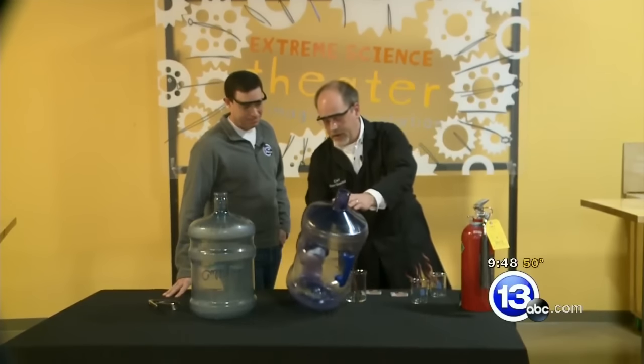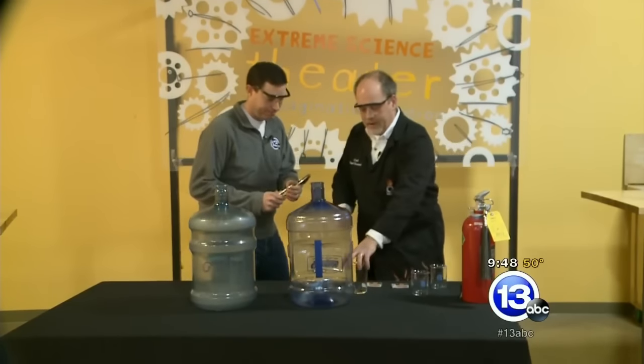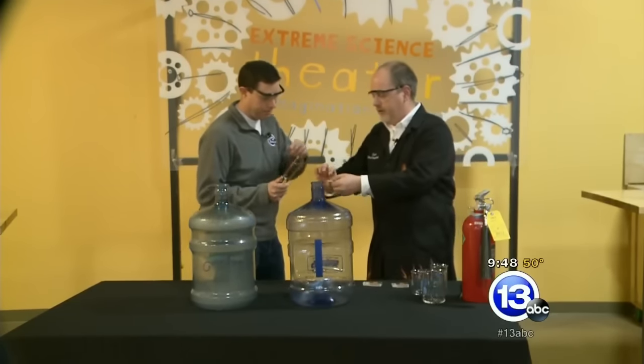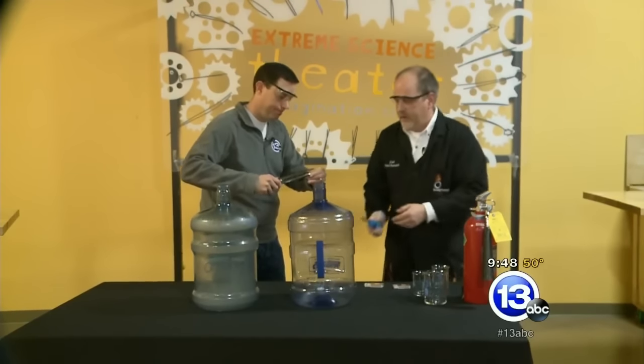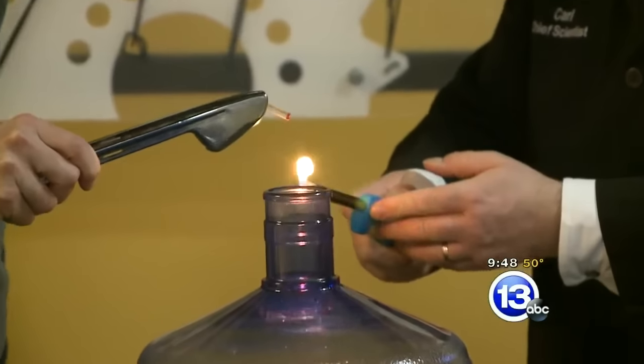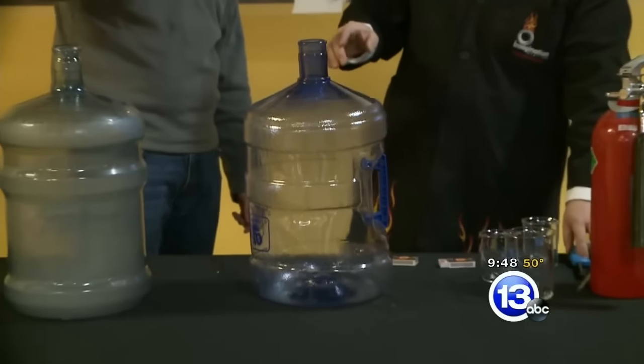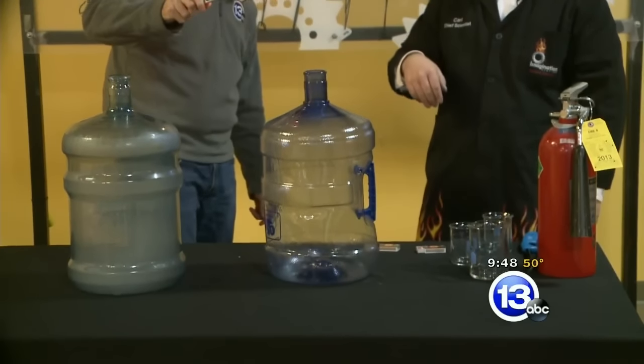So we're going to do the same thing again. Jay, go ahead and grab your tongs — same deal, but this time we'll add a little twist at the end. Go ahead and put your matches in there, get them lit, and then we'll drop these into our flammable mixture the same way. Let them burn for a couple seconds. Okay, I think we're ready — go ahead and drop it in. There we go.